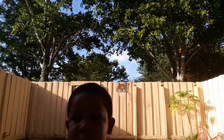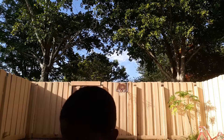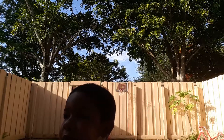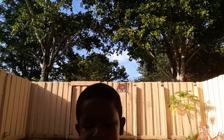Behind me is where I usually do my basketball videos. I think my most popular basketball video is Basketball 2, where everybody was viewing it.